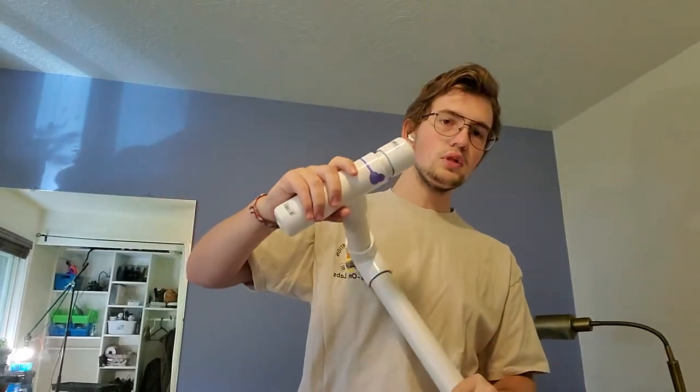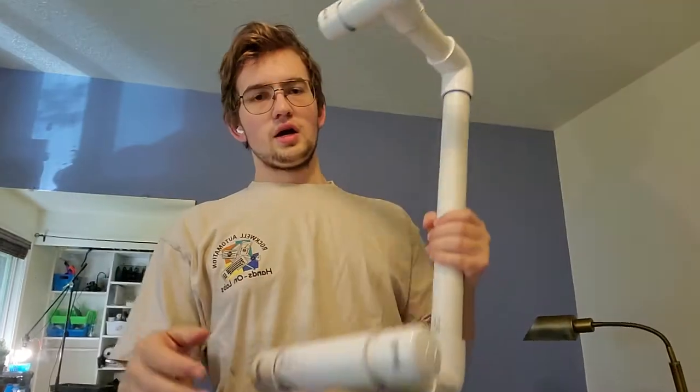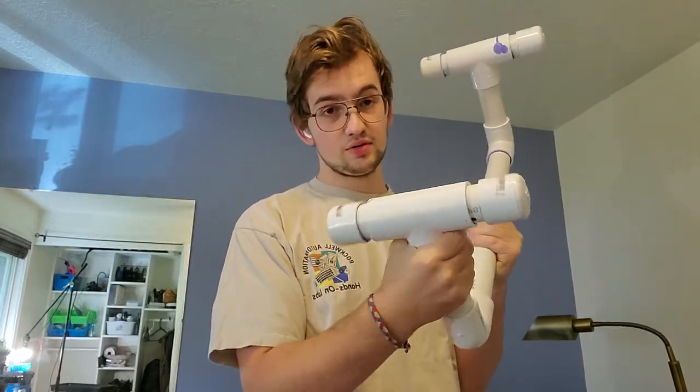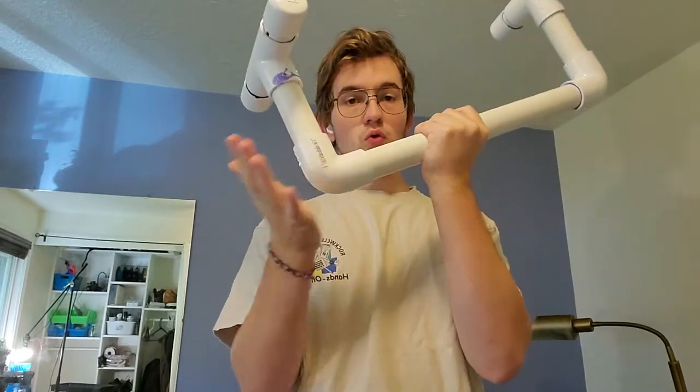It's symmetrical, and I got eight end caps because there's four on each of them. I got four T-joints, because there's two, and four elbows.